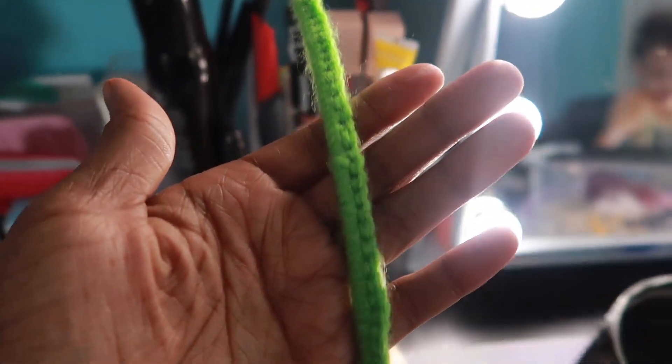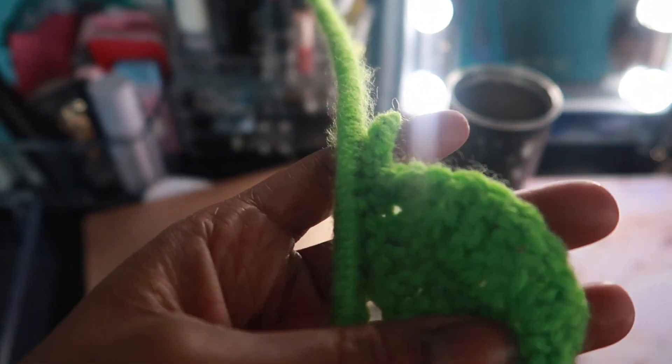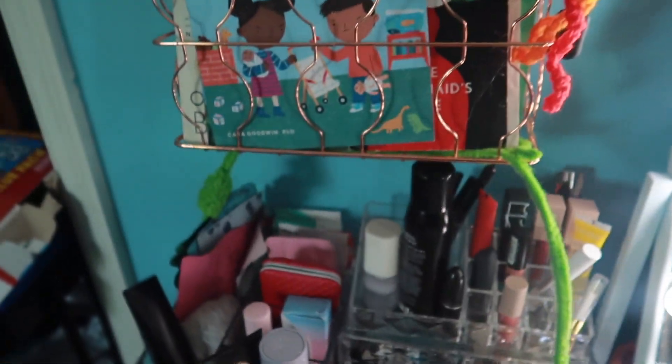Another cute accessory is the crochet charger cord. I just crocheted the green yarn around my charger cord and then added some leaves to make it look like a vine, and then I hung it up in my room. I think it looks really cute.